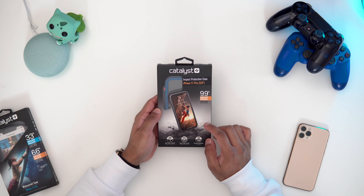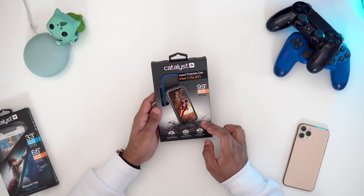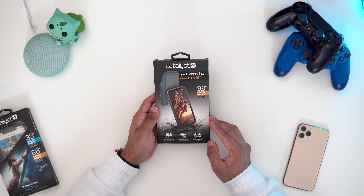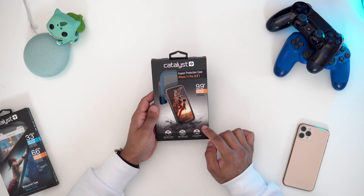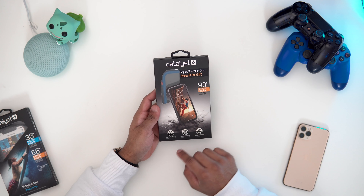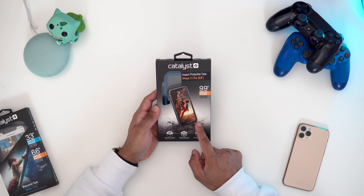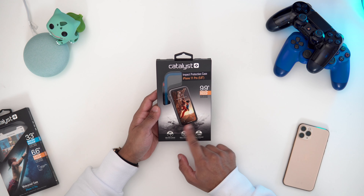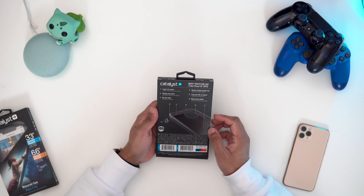This one retails for $50 and it comes in a few different color options, but I've got the blue and red version here. This case has military grading drop protection, 810G, so that is 9.9 feet drop protection, or 3 meters. We've got a picture of the case itself with a phone on, and you can see the drop protection.